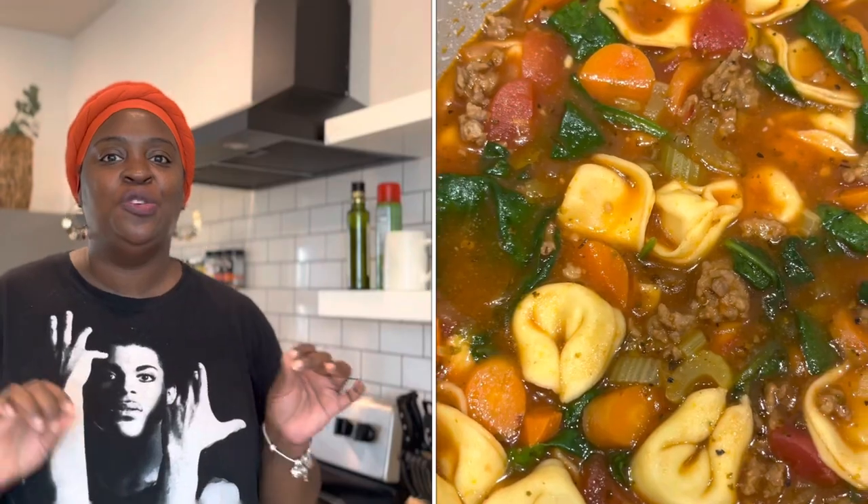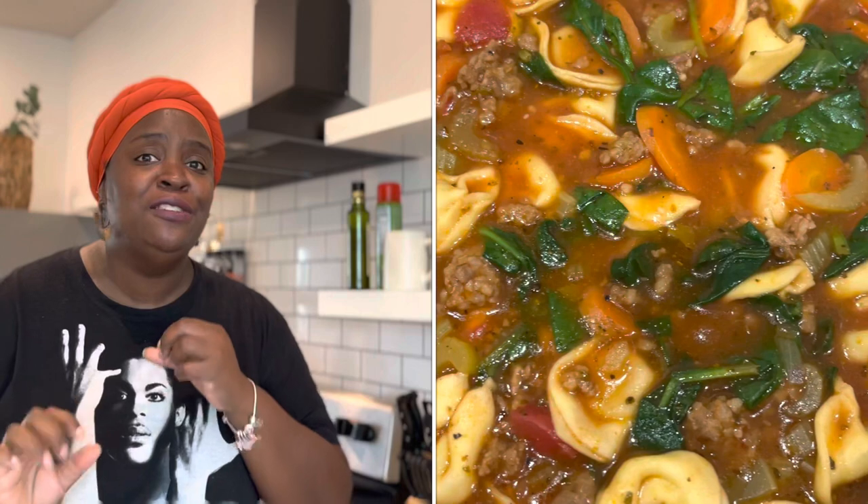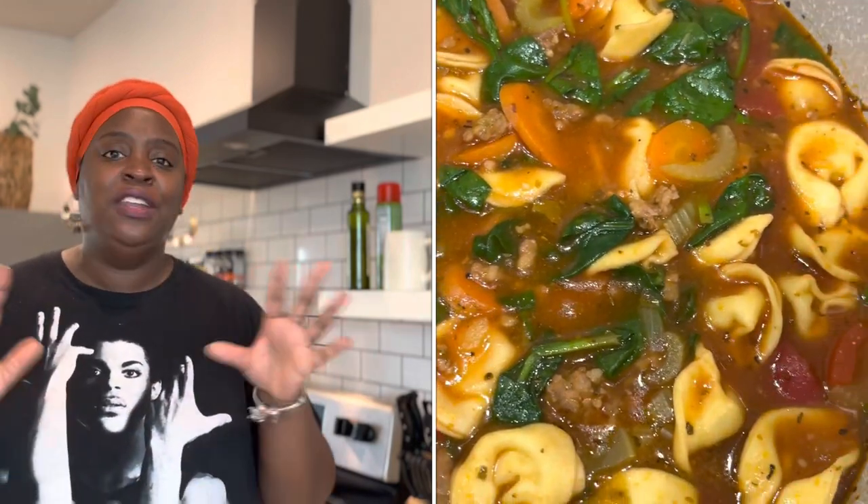Hey guys, welcome back to my kitchen. My name is Tamisha and you already know from the title — the pot is out behind me. We are going to be making some soup today: an Italian sausage and tortellini soup. This soup is so good guys, but it's also super easy to make. It only takes about 30 to 45 minutes from start to finish.